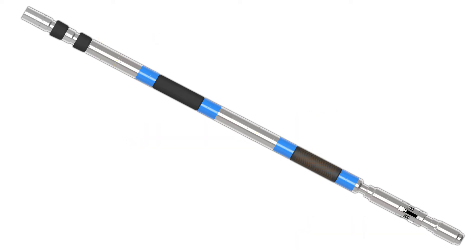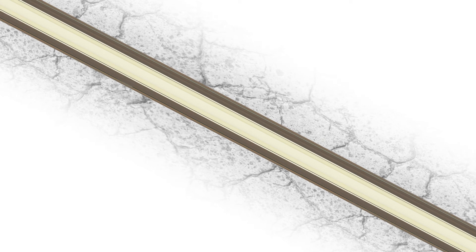With no requirement for rotation, axial loading, or a pump seating nipple, the utilization of pump pressure simplifies the use of Inflat-A-Lock.